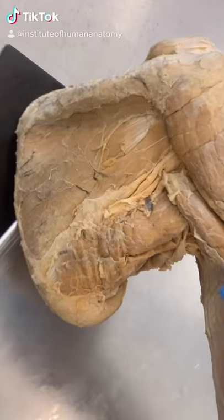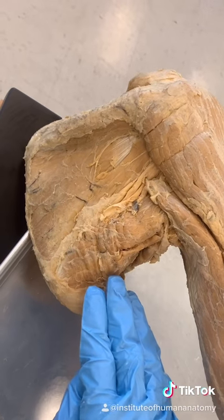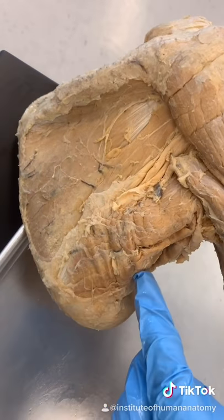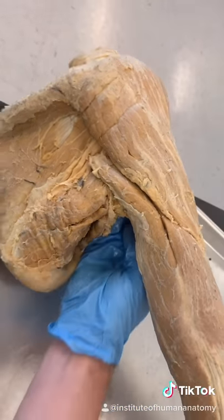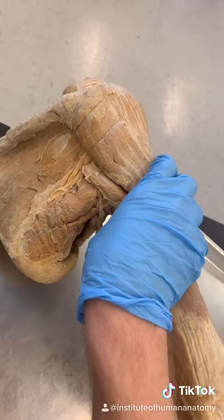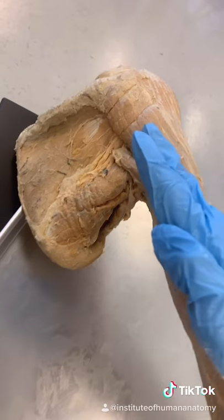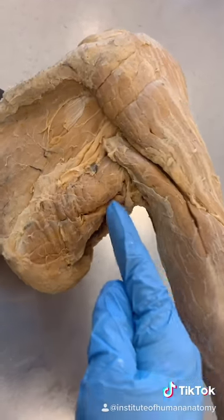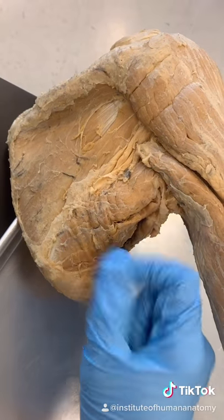I want to show you a muscle not a lot of people know about — the teres major. It's on the posterior backside of your armpit, attaching at the bottom aspect of your scapula or shoulder blade, then wrapping around to the front side of the humerus. When it contracts, it causes your entire shoulder to rotate inwardly and also helps bring your shoulder down to the side of your body. This muscle is surprisingly strong for how small it actually is.